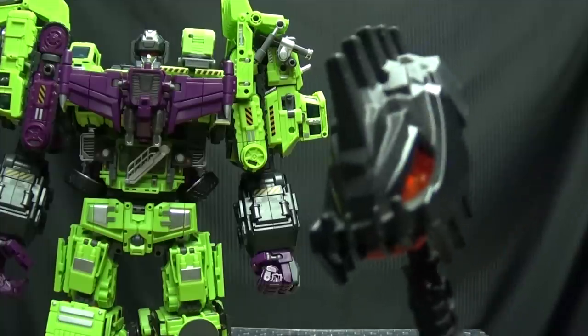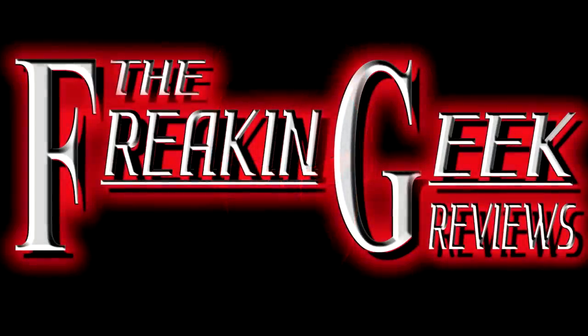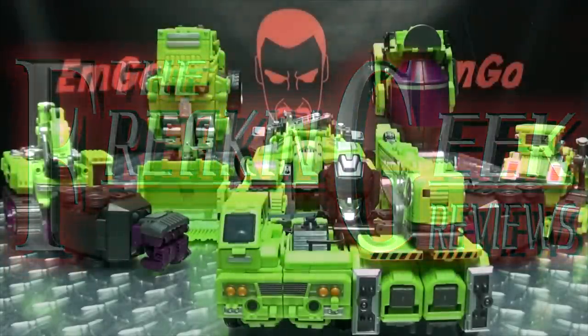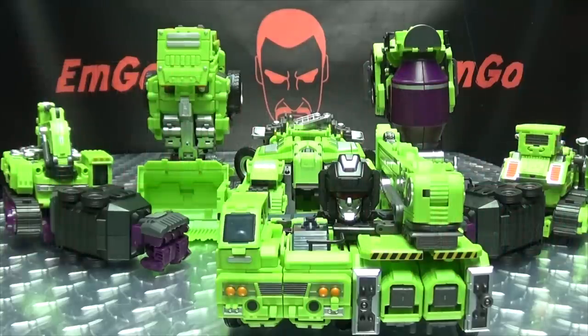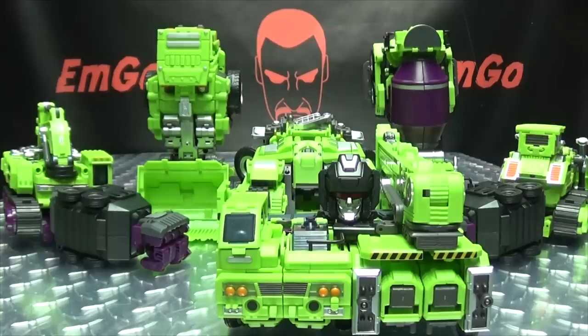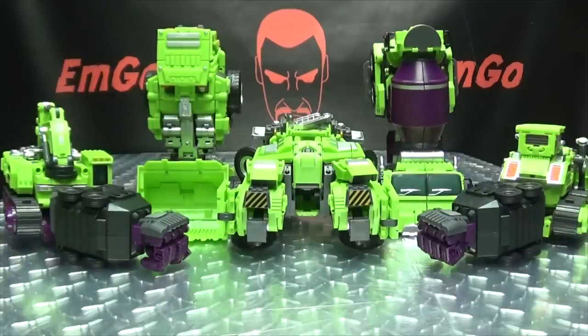This is going to be devastating. Hey! What's up, my peoples? Emgo here, the freaking geek himself, and we have reached the end of our journey with the Jinbao's Knockoff Gravity Builder set. If you missed any of those reviews, you can click the link in the description down below. So without further ado, let's get down to it and let's combine these dudes.